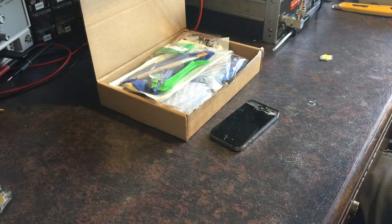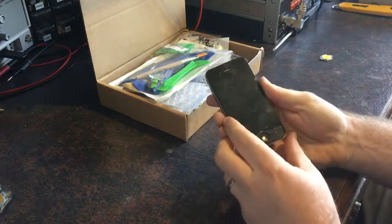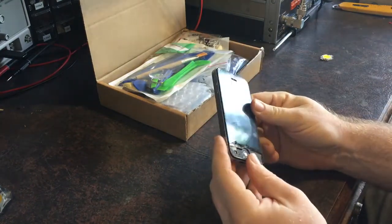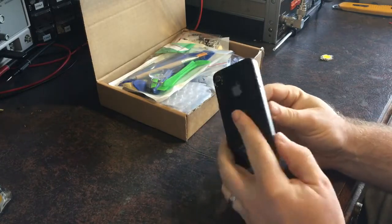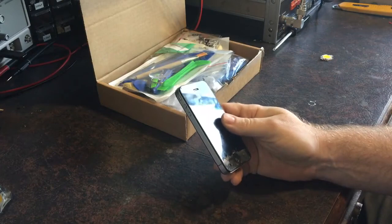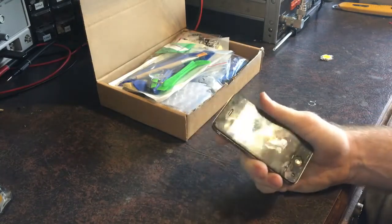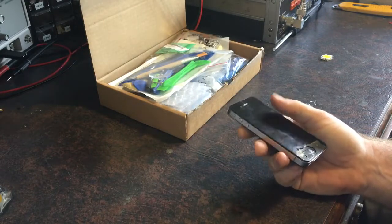Another little video. This is an iPhone 4. Now this has seen better days. I actually had this phone originally — I bought it brand new. I had it for a couple of years and I graduated to an iPhone 5 and gave this to my wife.